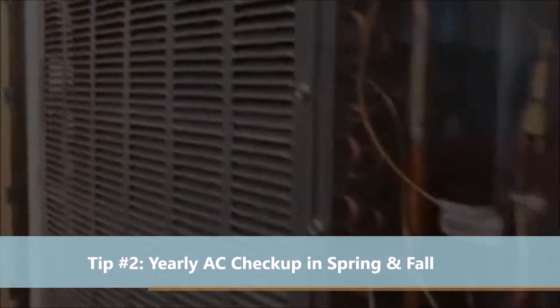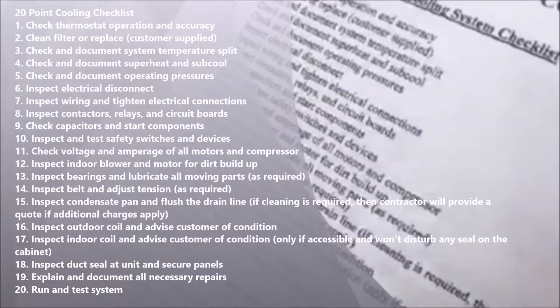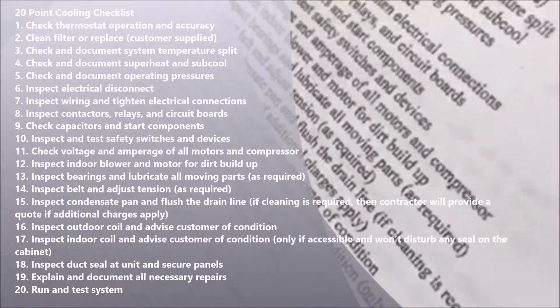When a homeowner goes through preventative maintenance, what should we be looking for? For one thing, the Arizona Heat Home Council has a special going on right now — they do a 20-point cooling system check where we go through every single one of these items and make sure that everything is up to par.